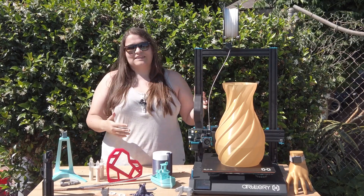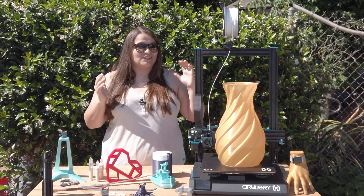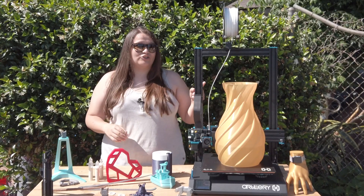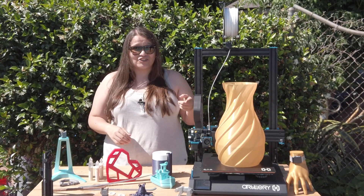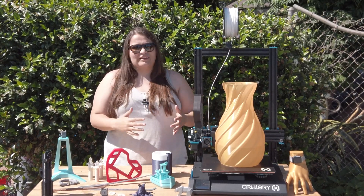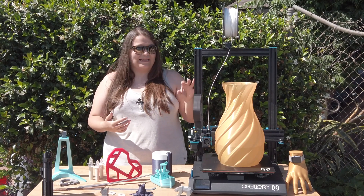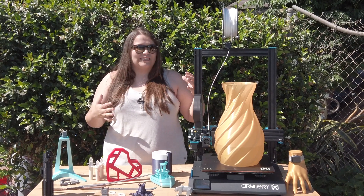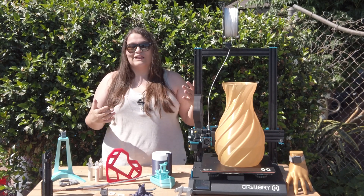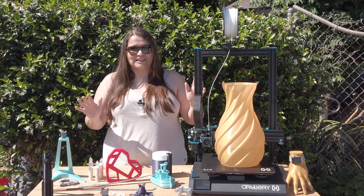One thing I absolutely love about this printer is how quiet it is when running. I'm constantly looking over my shoulder to make sure it's actually printing because you can barely hear it. Since making props takes a long time and I sometimes print while sleeping with the printer in my room, having a quiet machine has been really awesome — unlike my previous printer which was so loud.